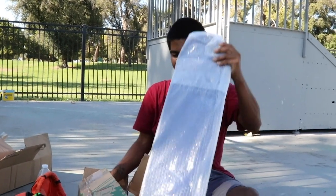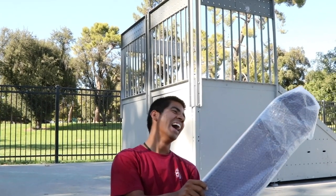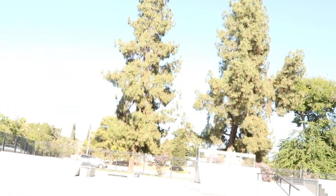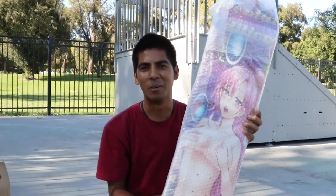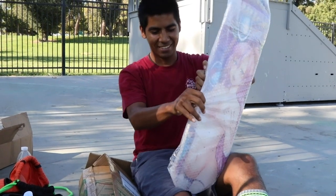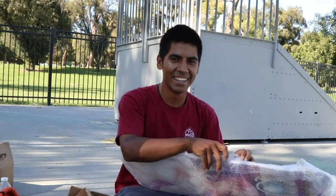Oh my dude, I can't show the grip tape. You can't show the board? I can't show the board. Alright, let me at least see it. Okay, this is the board. That's not too bad actually — this is pretty powerful. I'm gonna have to put some stickers over this board.